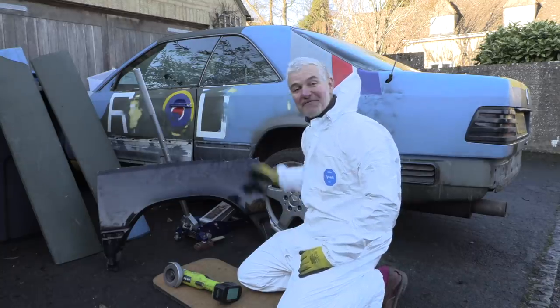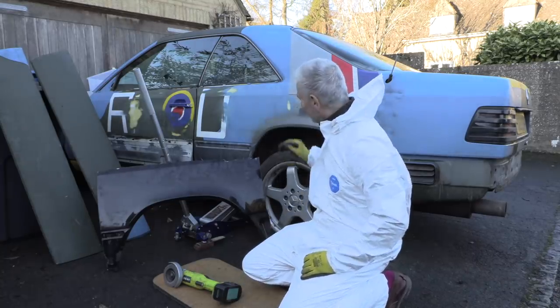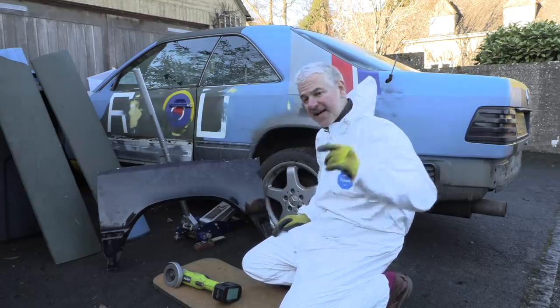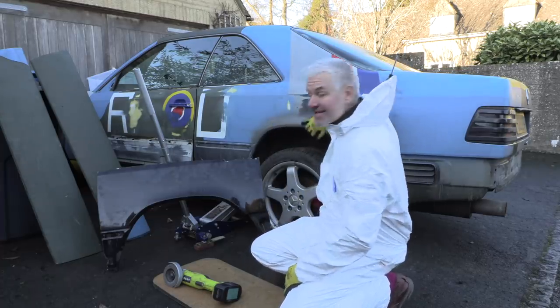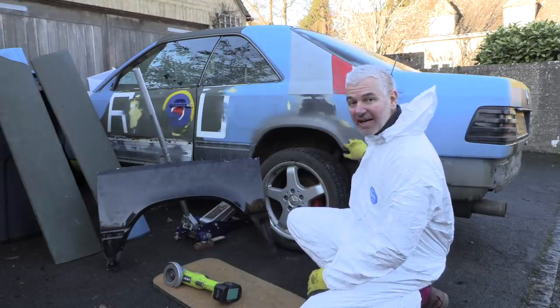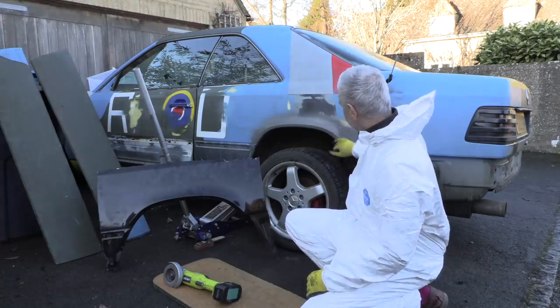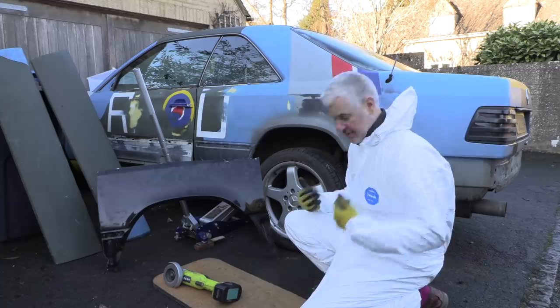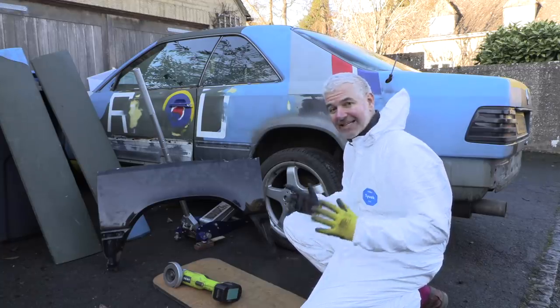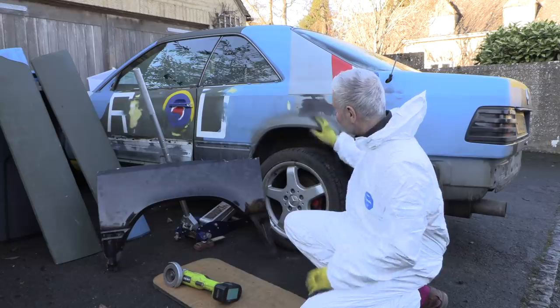Hello everybody, welcome to number 27 from me and from the Bismarck. So today what I'm going to do, well over the next few days, is just prepare it for painting. And that includes sorting out this arch, which is fairly bad around here. I haven't completely gone all the way down to see how bad it is, but I am going to do that now, which is why I'm wearing this. I learnt last time the hard way that even outside you can get completely covered in dust doing anything like this.